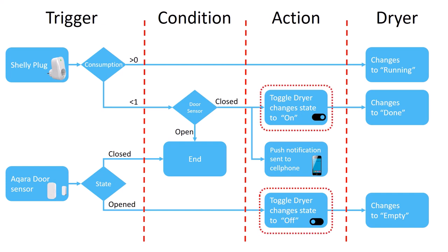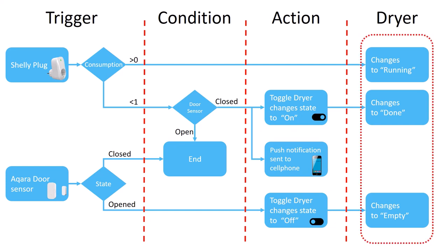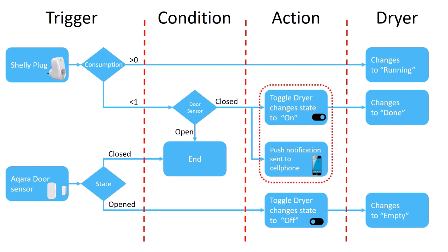I will now go through how to set this up for the dryer in Home Assistant. Starting with how to create the toggle helper, then the sensor in the configuration.yaml file, then the automation to set the toggle to state on and send a push notification, and lastly the automation to set the toggle to state off.